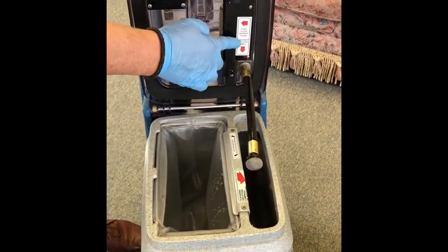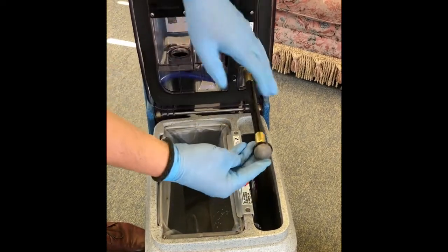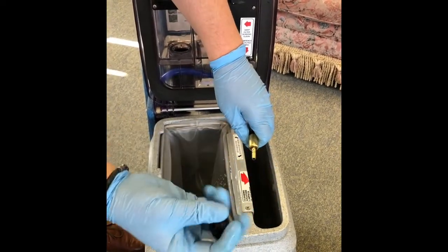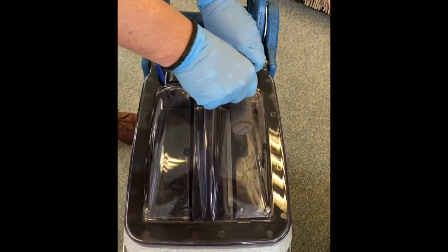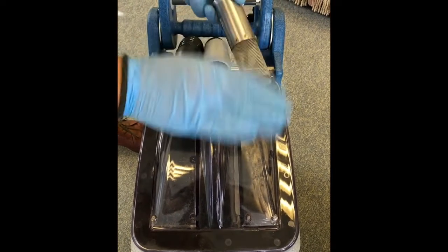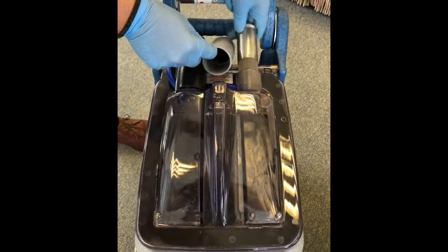There are two mesh filters to maintain regularly. Firstly, the pull-off mesh filter goes into the clean tank and protects the pump. Inside the see-through dome is the filter that protects the vacuum motor. Simply remove the grey hose and slide out the filter, clean under the tap and replace.